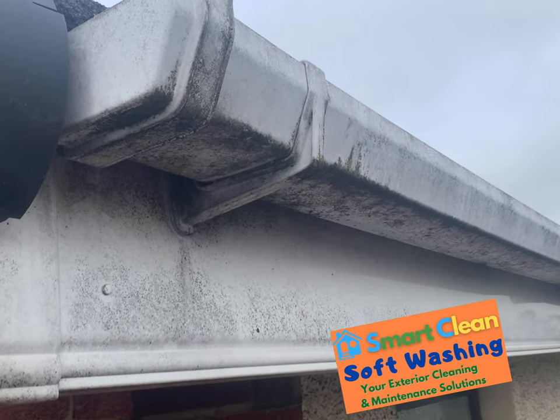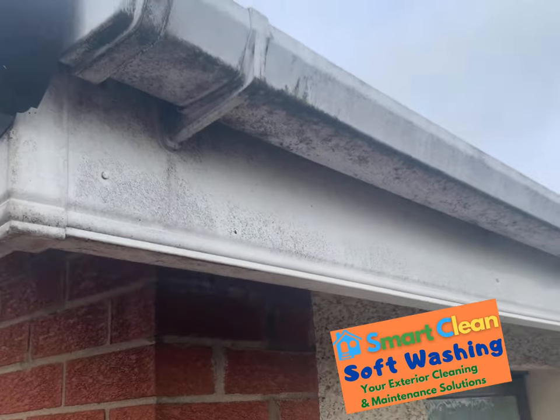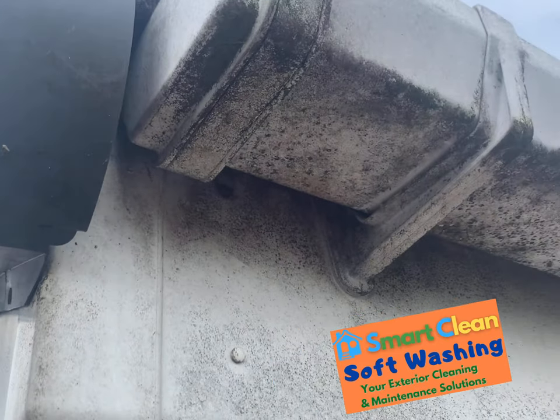So we are just over at this side now, you can see this is where the worst of the dirt is. I have to get up onto the roof to clean this part. You can see it is very heavy and dirty up in there.